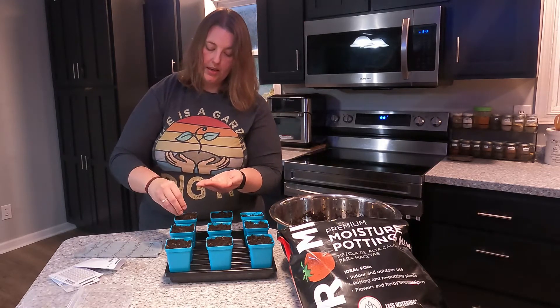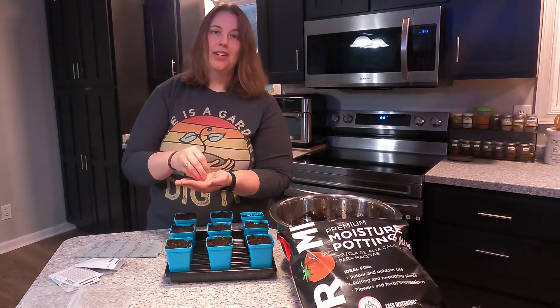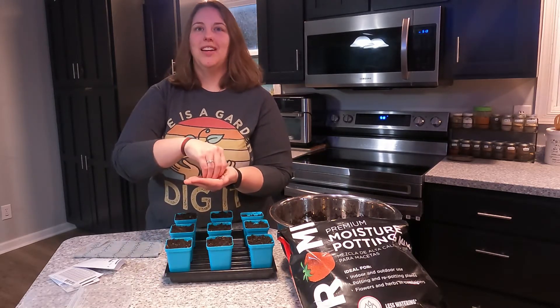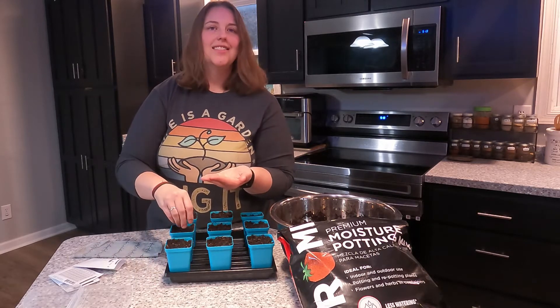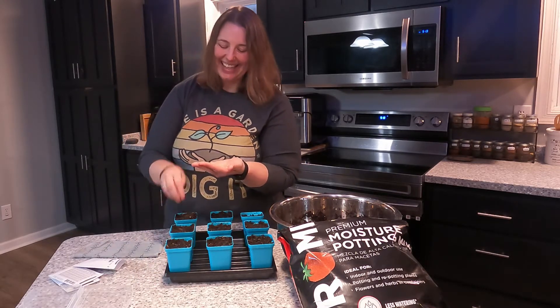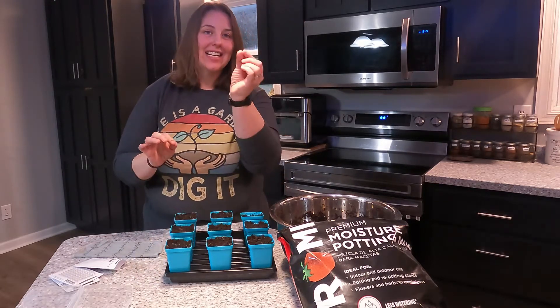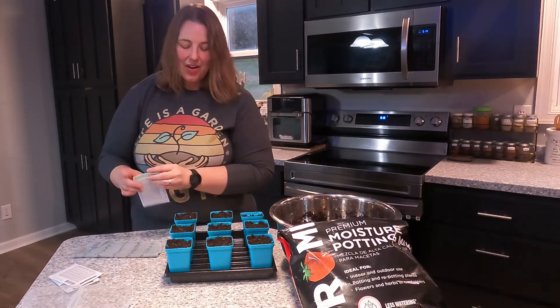Itty-bitty little onion seeds. It's interesting — I am a teacher, I teach high school students, and I was mentioning onion seeds and they said 'onions have seeds?' It's kind of funny because you don't think about it. You always see the bulb, you don't see the seed. They're these tiny little black seeds.